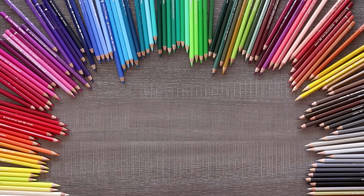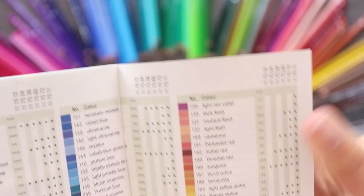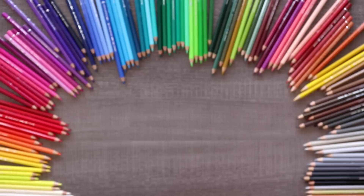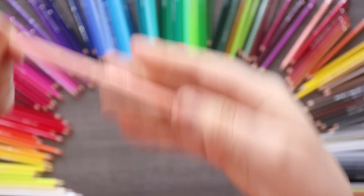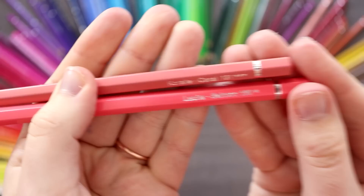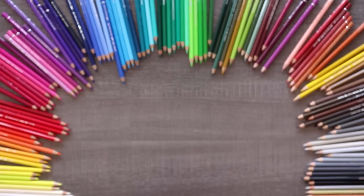I may or may not have dropped all 120 pencils on the ground before I did this and had to reorganize them in order. They have a little booklet that lists all their names. I thought some names were silly — dark flesh, medium flesh, and light flesh. I actually couldn't find two of those, but it looks like they renamed them to coral and salmon now.